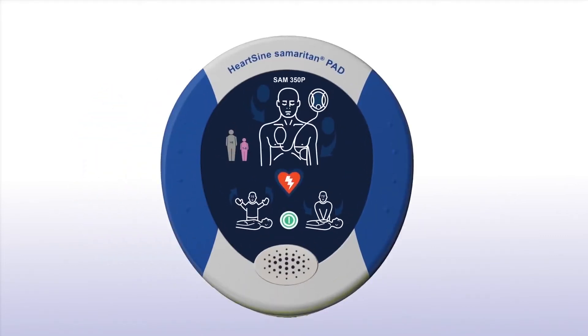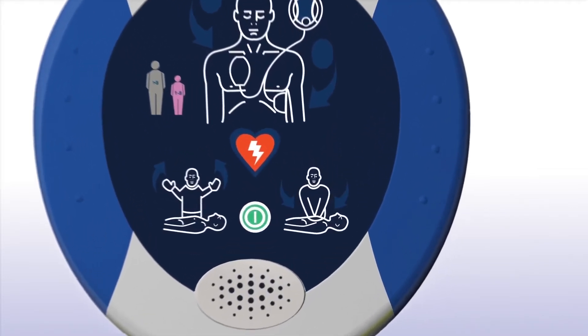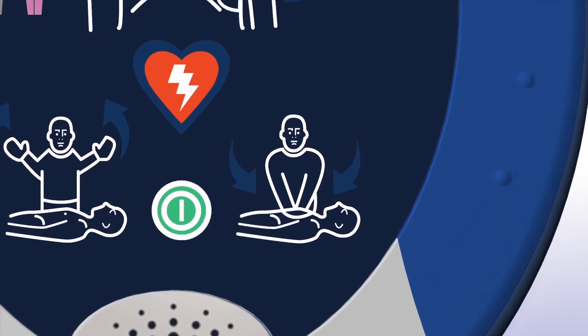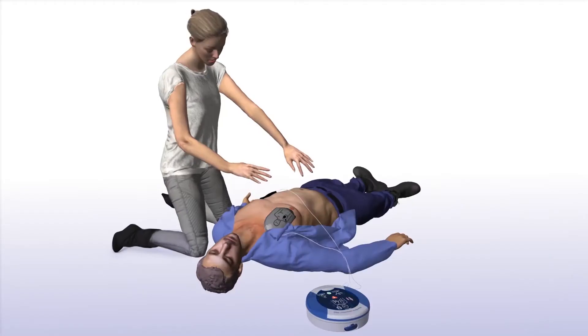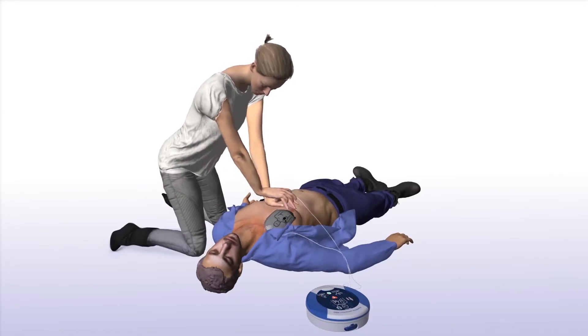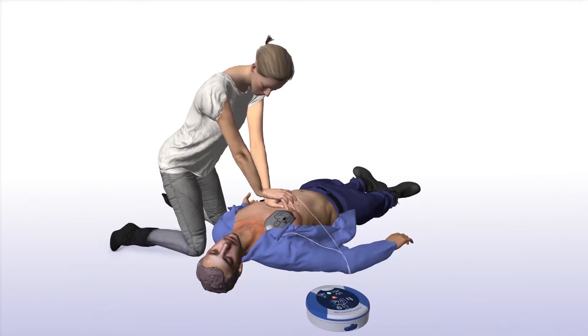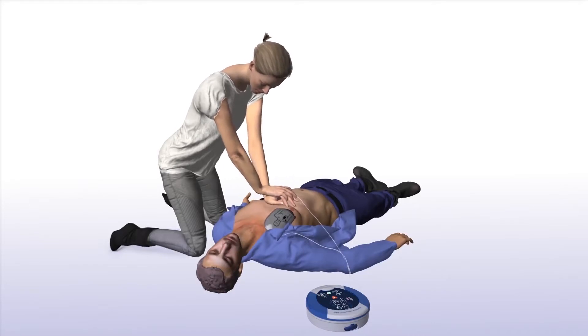When performing CPR, it's important to apply effective chest compressions for each 2-minute cycle as directed. The Samaritan PAD will prompt you to begin CPR — it is safe to touch the patient. It will tell you how and where to place your hands and instruct you to keep in time with the metronome.